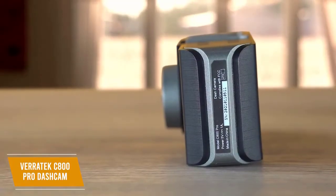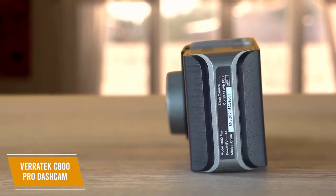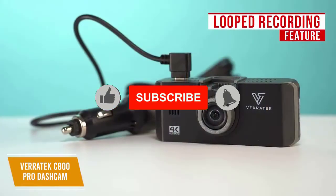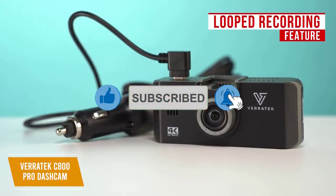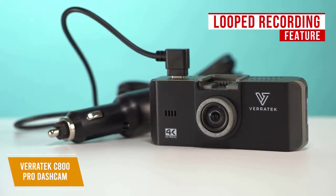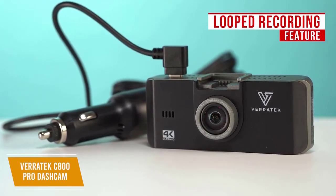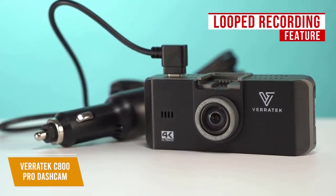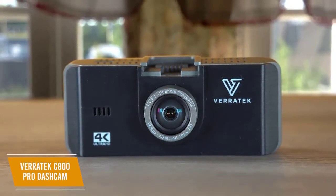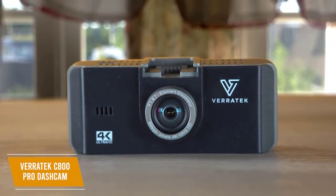To help capture accidents, the C800 is equipped with motion detection and 24/7 car monitoring that activates when motion is detected and stops when movement has stopped. The looped recording feature will keep capturing footage even after storage is full by automatically recording over the oldest videos to always save the newest video feed. If there is an incident, the emergency recording function with a G-sensor will lock in the video during accidents so it can be used as evidence and will not be erased by looped recording. The Veritek C800 Pro is the best value 4K dashcam with a very reasonable price that still gets you amazing features like night vision, motion detection, and looped recording.